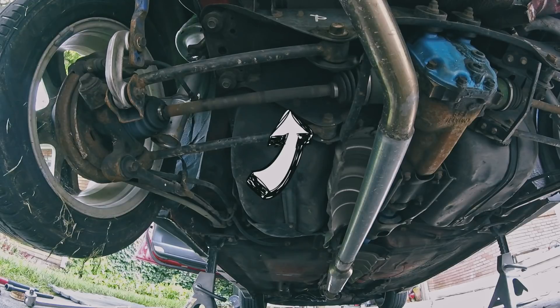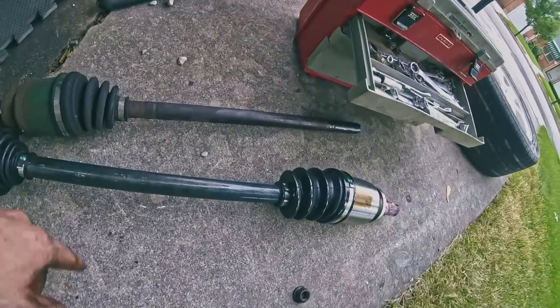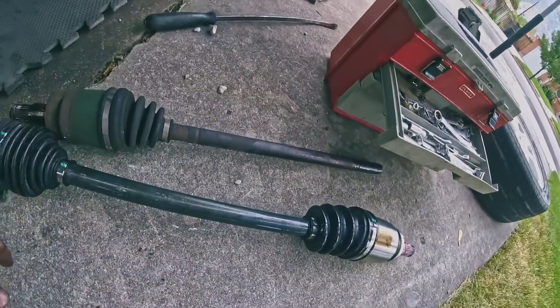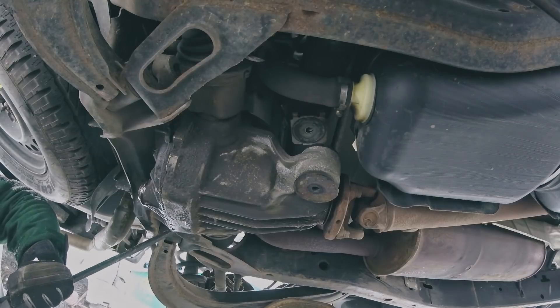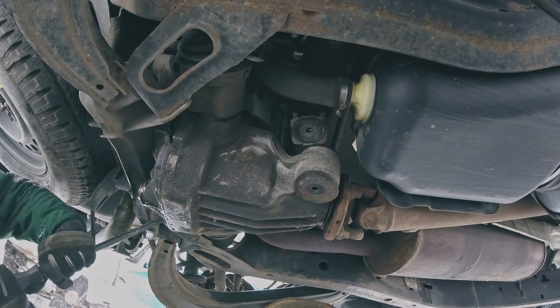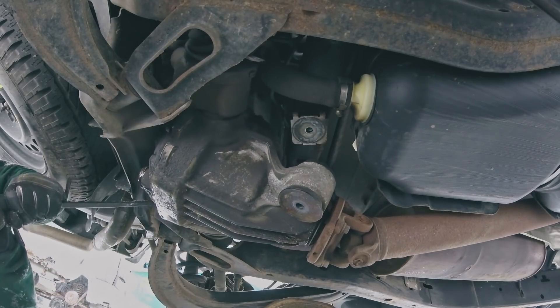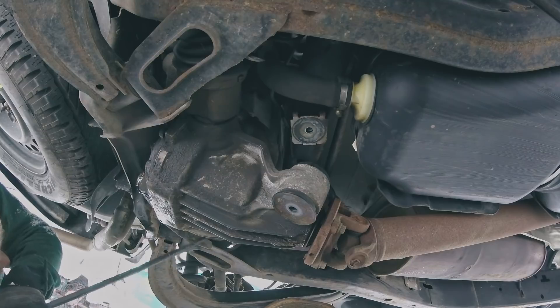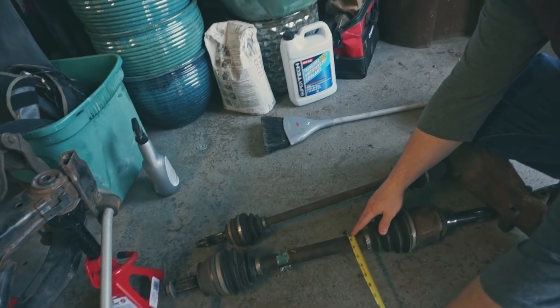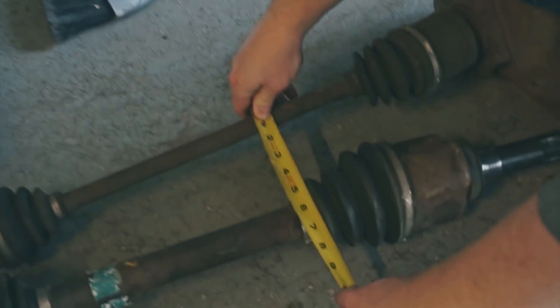If you upgrade axles, the next thing to go is your diff. You can upgrade to an R180, which is the STI rear differential, but good luck finding one for any decent reasonable price. The reason I chose the Ford rear end is I can pick up a rear differential for $60 at any junkyard near me. It's a huge rear differential and there's a ton of aftermarket available for it. Same thing with cost versus durability of my axles — I'm using stock Ford Explorer axles.